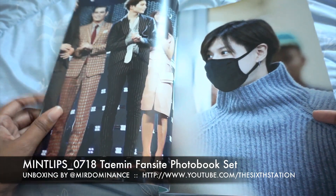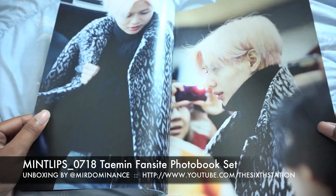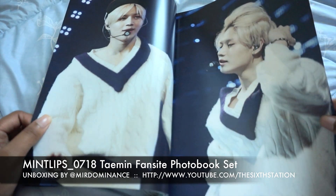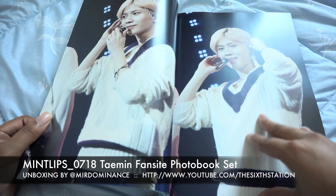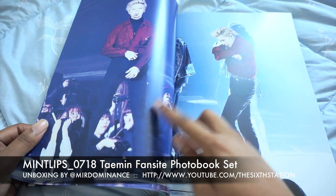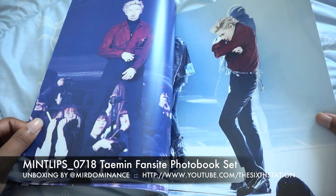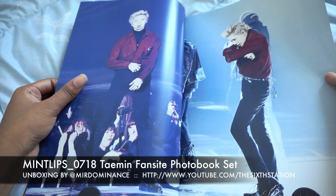This is during the Danger era. I really like him in this sweater — cute, cute, cute. Whoa, he looks really good in this photo. Yeah, there are some really good photos here.